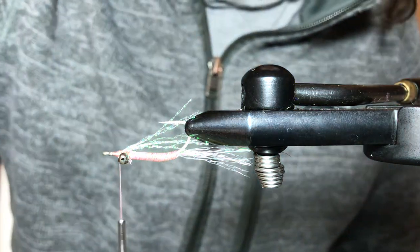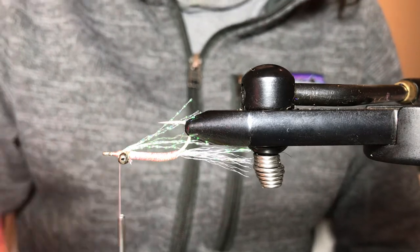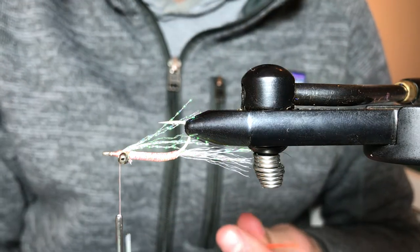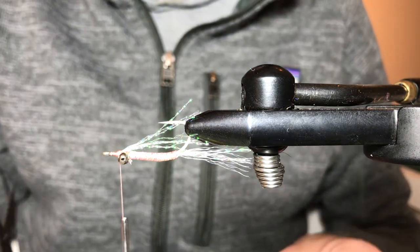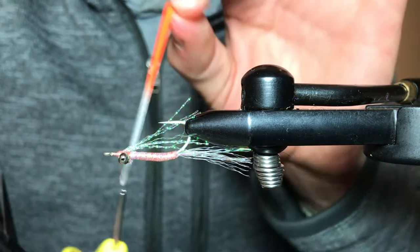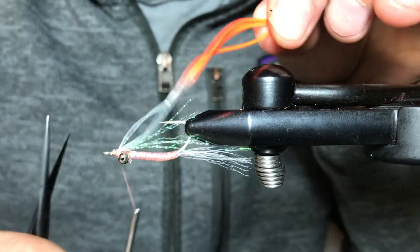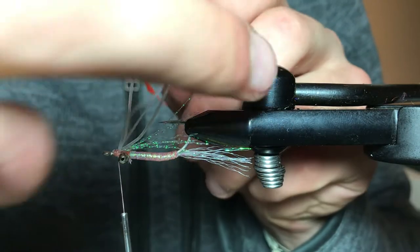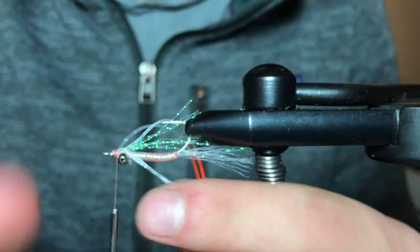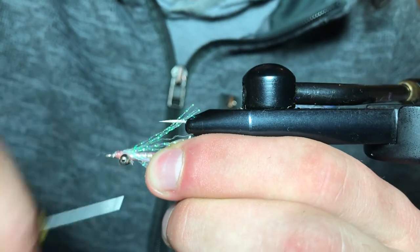Then we're going to be tying in our crazy legs — these are in pearl and fluorescent orange tip, probably one of my favorite silicone legs. Not only is it good for saltwater patterns, but also one of my favorites for steelhead patterns. Double those over again, wrap over top — durability I find is key. I'm just going to splay those in their appropriate direction; I don't want legs flying all over the place.